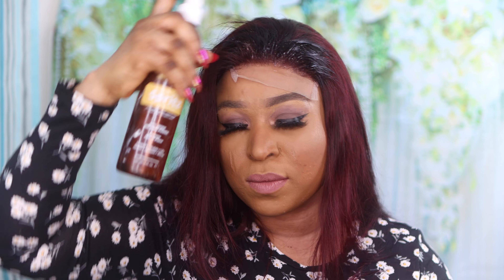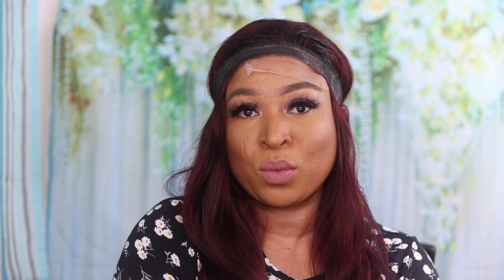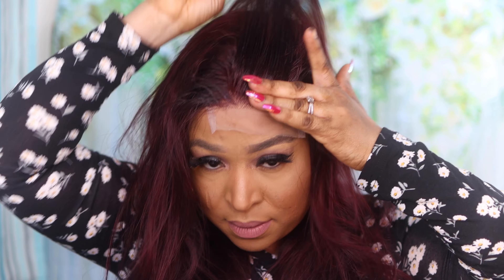That's all with the installation of the hair — very simple, very straightforward, and beginner friendly. Anyone can actually install this hair. The lace melted right into my skin.